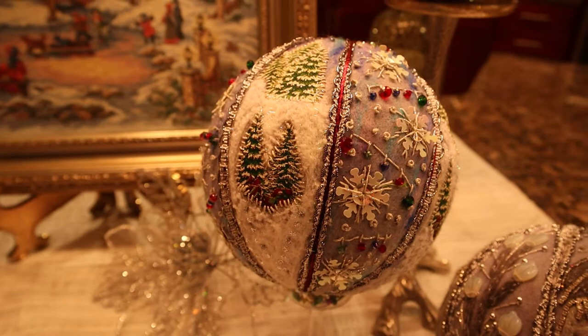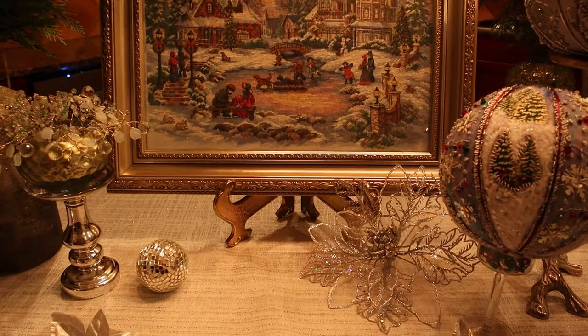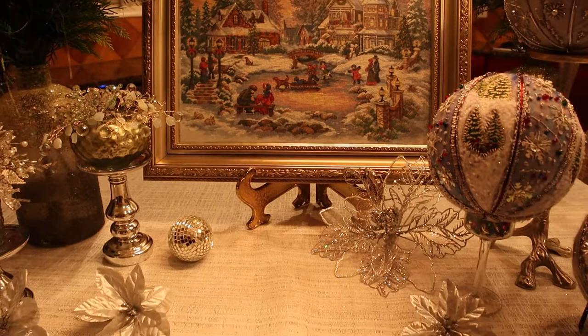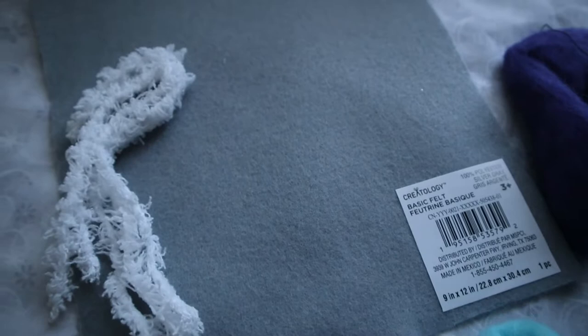Today I am going to do another small project — a wool picture. I will use needle felting and embroidery techniques. Let me first show you my instruments and my materials. I will use this beautiful gray sheet of felt.